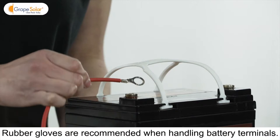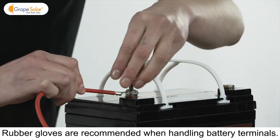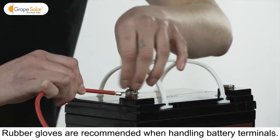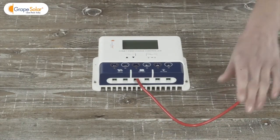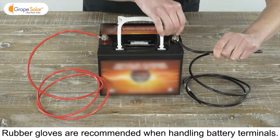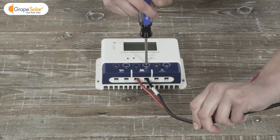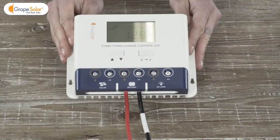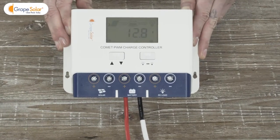Place your separately purchased deep cycle battery within five feet of the charge controller. Attach the lug end of the red cable to the positive terminal on the battery and the bare end to the battery positive input on the charge controller. Attach the lug end of the black cable to the negative terminal on the battery and the bare end to the battery negative input on the charge controller. If your battery charge is higher than 11.5 volts, your charge controller's LCD screen should display.